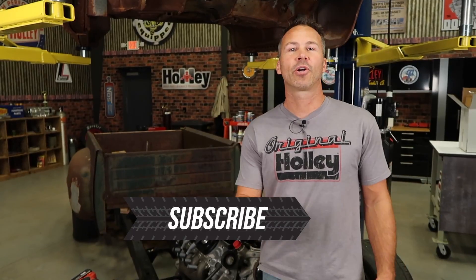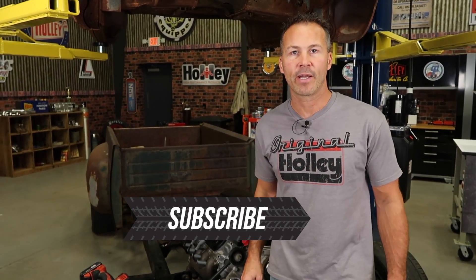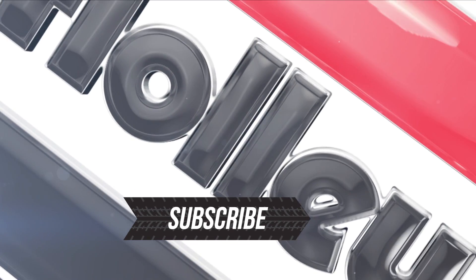Well that's it for today, but be sure and subscribe to the Holley Performance YouTube channel so you can stay up to date on all the new install videos with Project Stewie. I'll see you guys in the next video.